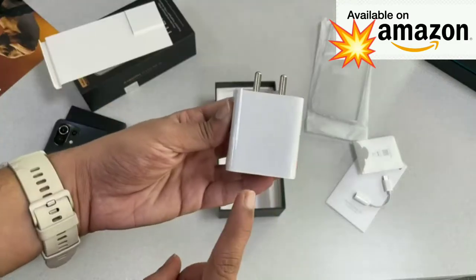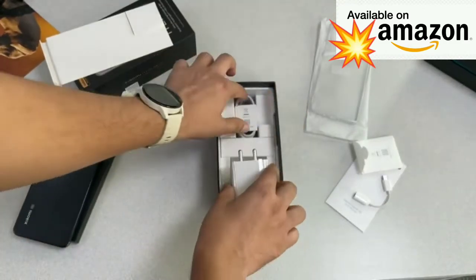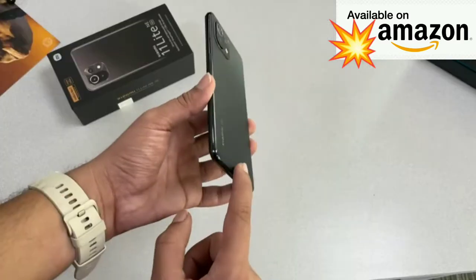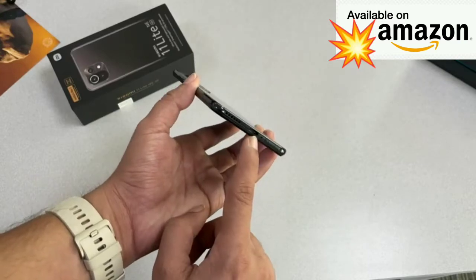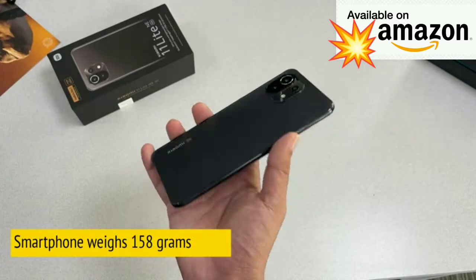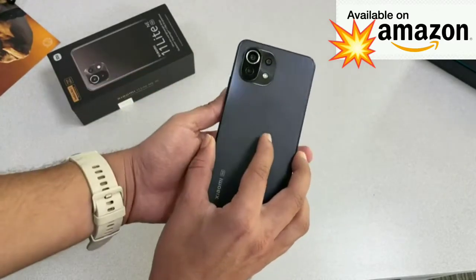Let's look at the charger as well. You're getting a 33-watt fast charger inside the box, along with a USB to Type-C charging cable. The phone is quite thin at 6.8mm and weighs just 158 grams, giving it a very good in-hand feel.